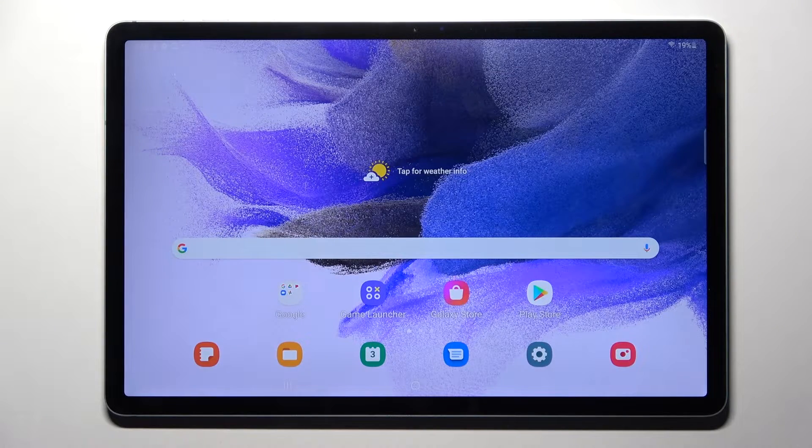Hi! In front of me is Samsung Galaxy Tab S7 FE and today I would like to show you how you can connect it through Bluetooth.